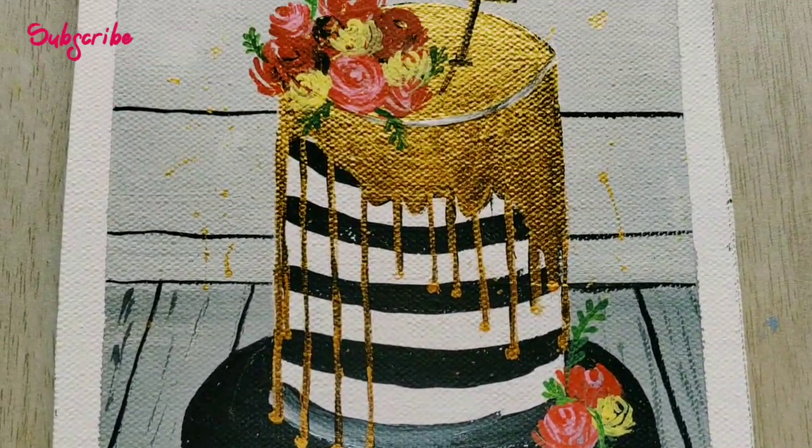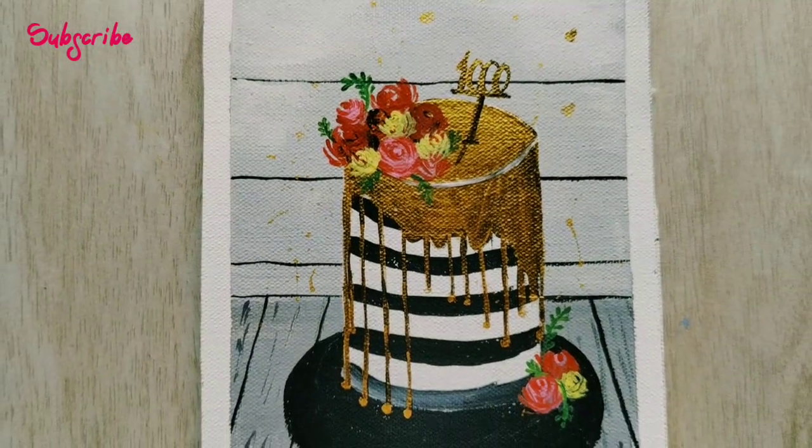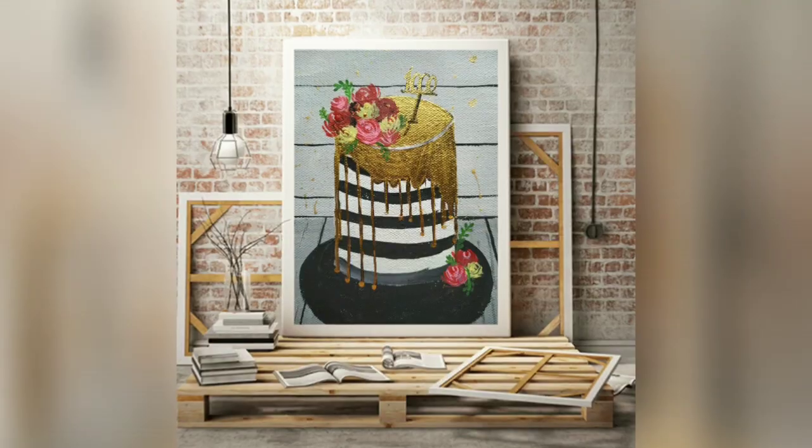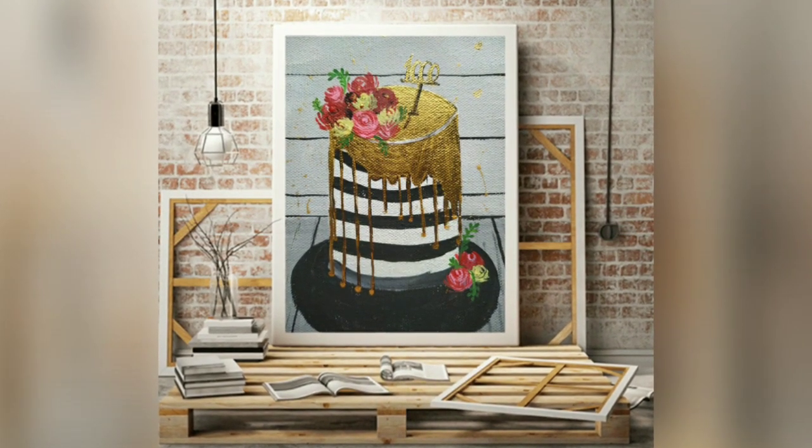Here is our cake, which is ready! I splashed some gold beside the cake and made some little gold hearts on the top, and it is looking very, very pretty.